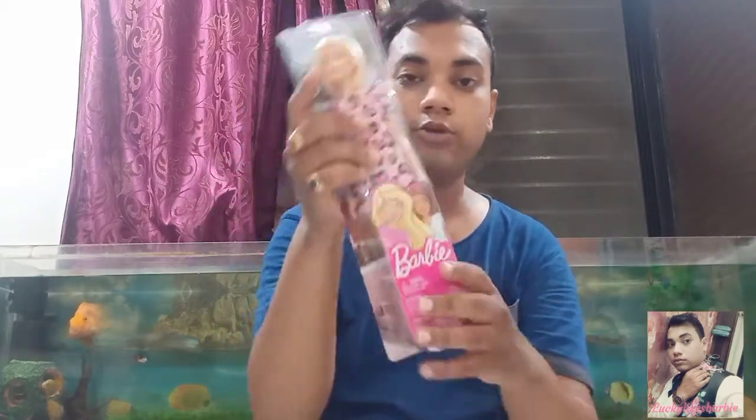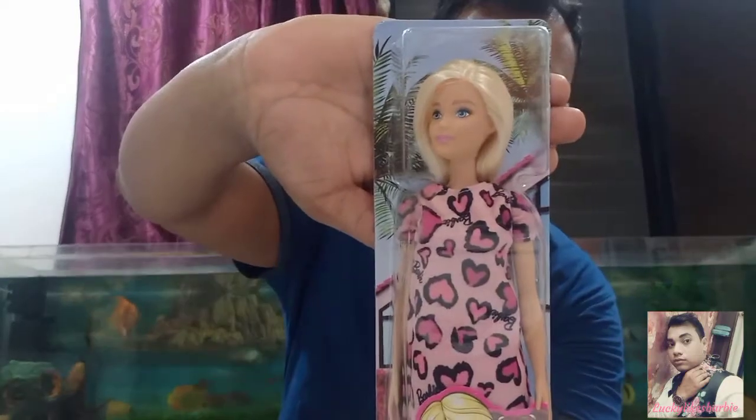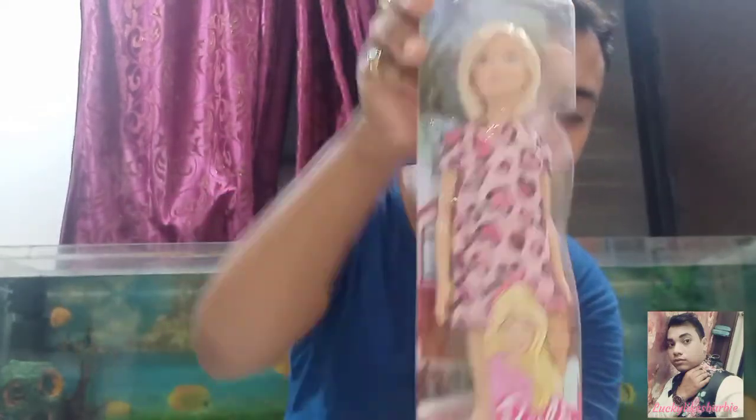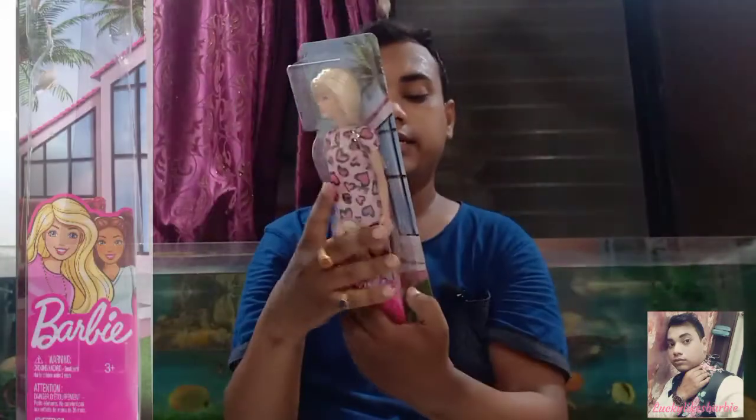Before unboxing, I just wanted to say that this is the outer packaging of this doll. This is the outer box and this retails for 399 Indian rupees.